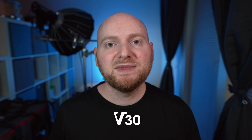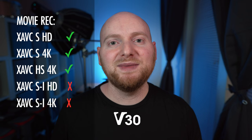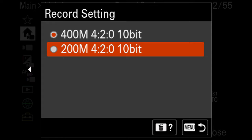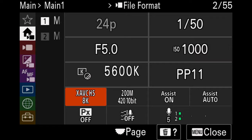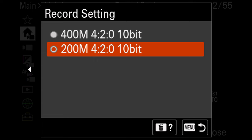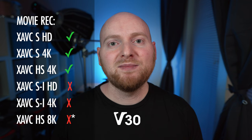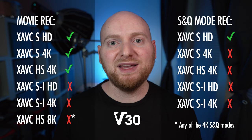That speaks to point number three: V30 cards get you some things. While you will be able to film in HD and 4K using Sony's XAVCS and XAVCHS codecs with V30 cards, you will not be able to film in Sony's highest quality all-intra or XAVCSI codec in HD or 4K, nor will you be able to film in 8K using the XAVCHS codec. You technically can record in the 200 megabits bitrate option using a V30 card, but because you cannot record with the 400 megabits version, 8K isn't officially supported by Sony for the a7R5 with V30. The largest limitation is that you cannot shoot in any video recording modes using SNQ mode with a V30 card.